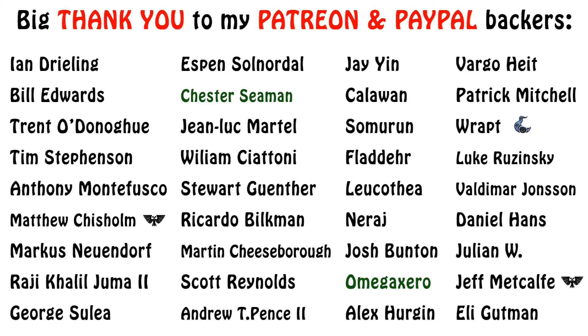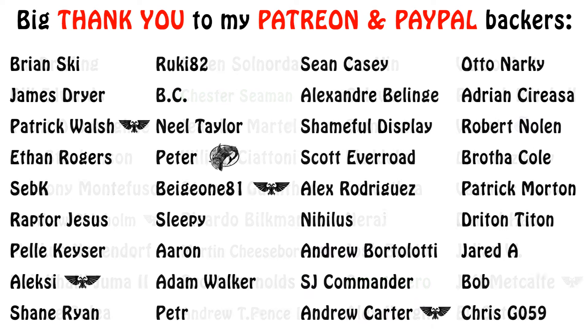Anyway, as always, I do look forward to your thoughts on the structure of the Sons of Horus in the comments below. Do you approve of it, or do you like other legion structures better? Let us know! If you found this informative or entertaining, do leave a like, share, subscribe, and click the bell icon for future content. Thanks a lot, and the Emperor Protects!